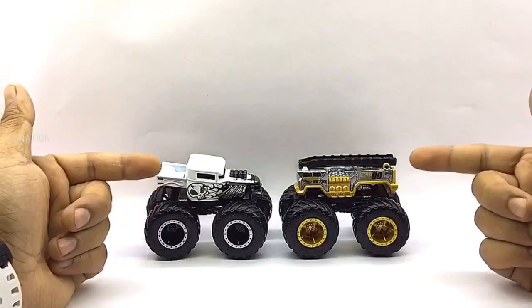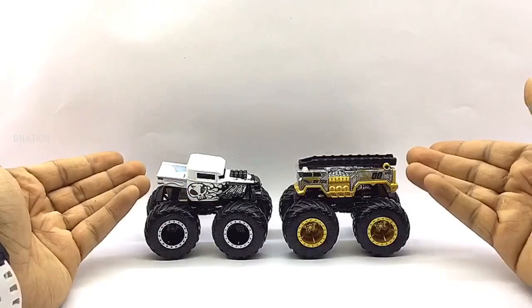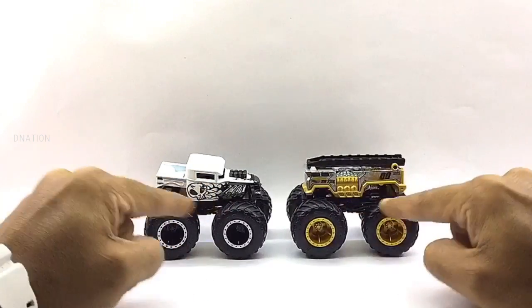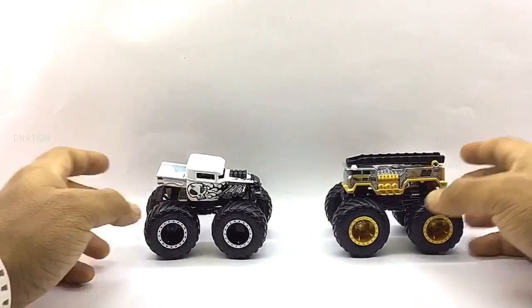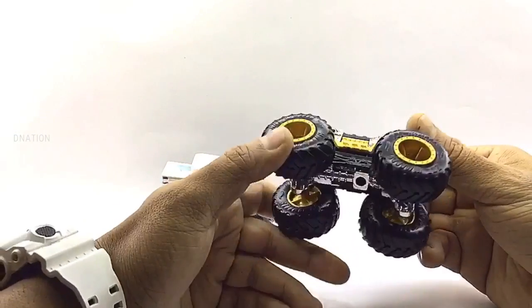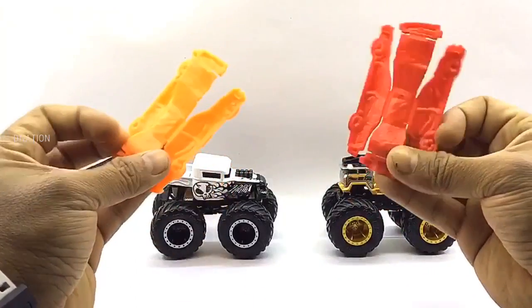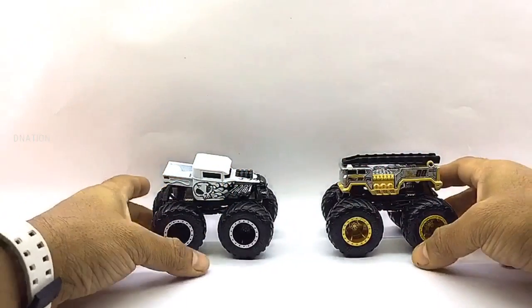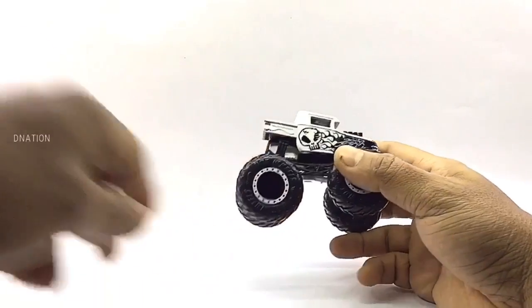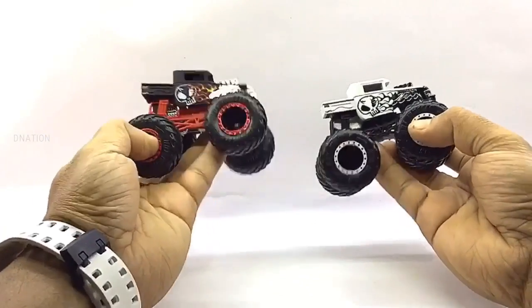In today's monster truck episode, we're going to be taking a look at Bone Shaker and 5 Alarm, which are themed monster trucks. At first glance, these die-cast monster trucks look quite premium and have an amazing build quality with quite a bit of detailing such as unique body kits with stunning graphics and decals, sturdy build chassis with roll cage, premium quality rims with bead locks that match up the paint scheme, and massive rubber tires. These models are manufactured mostly of die-cast with a few components in ABS plastic. They measure in at 4 inches in length, 3 inches in height, 2.5 inches in width, and weigh about 286 grams on average depending on the model. These trucks also come with crushable plastic cars that can be used if required.